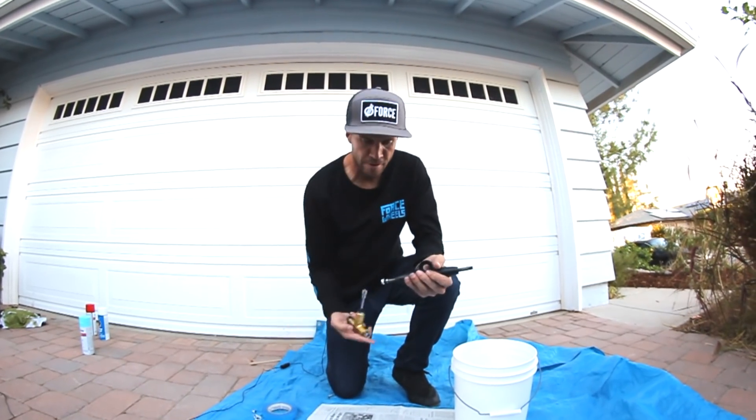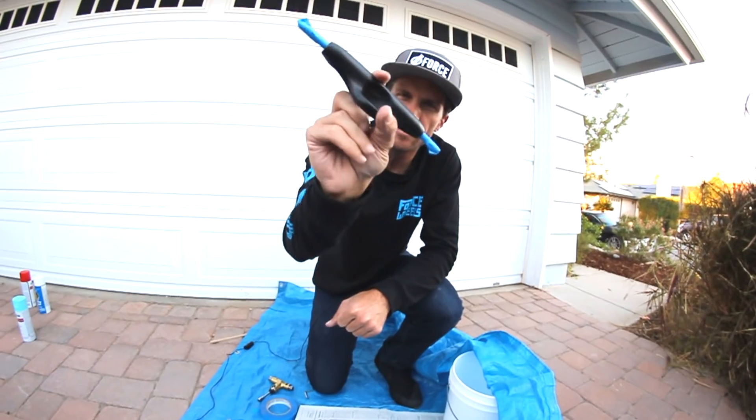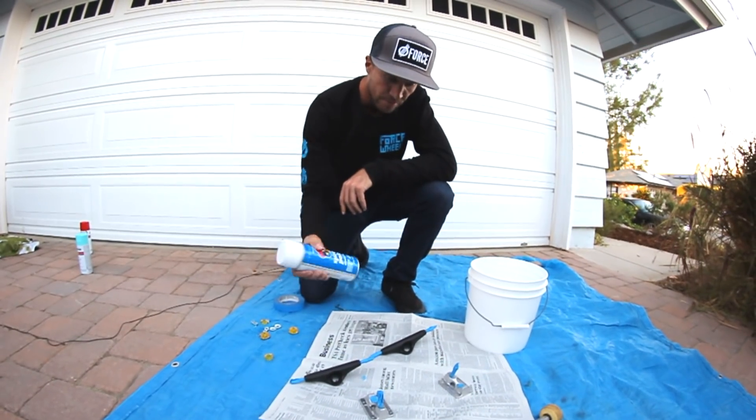Then we're gonna take out the axle nuts and washers so they don't get painted. The axles are all taped up, so now we can paint. And now we're gonna spray them down with primer — it's white.